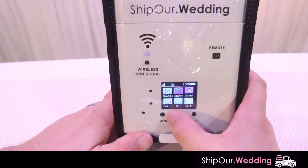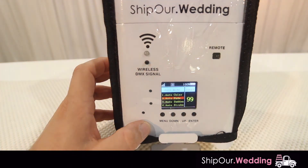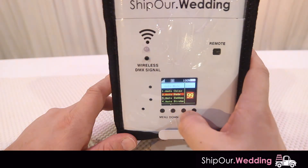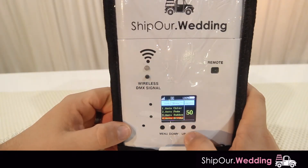Next we're going to go into shows. In the show menu, you'll see a couple of settings. There's auto color and auto fade. Auto fade is really nice for the dinner or cocktail hour of your event. The speed setting is set to 99, which fades fast — let's bring it down to 50. Now the fade is much slower and not as sudden, which will look really nice during dinner or cocktail hour. Besides auto color and auto fade, there's also auto sudden and auto strobe.